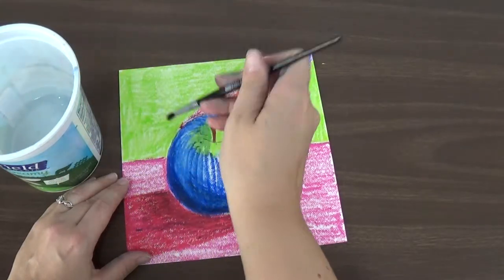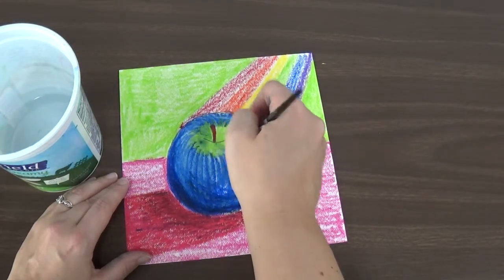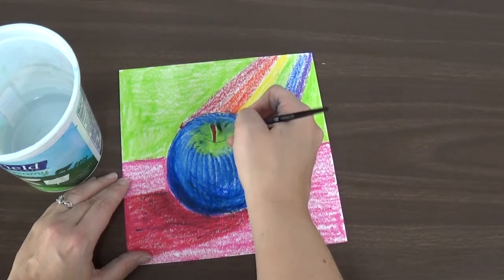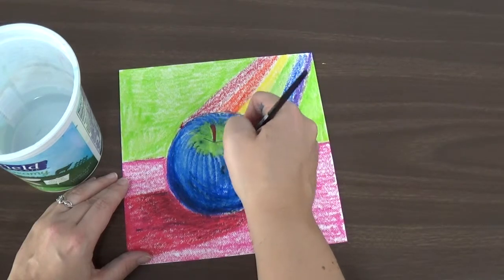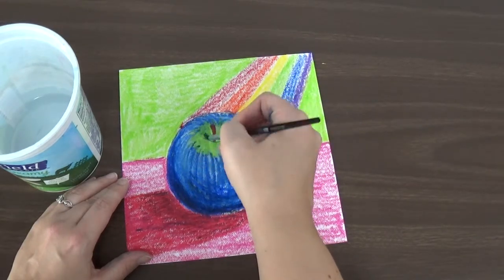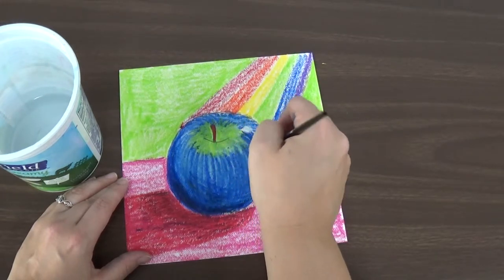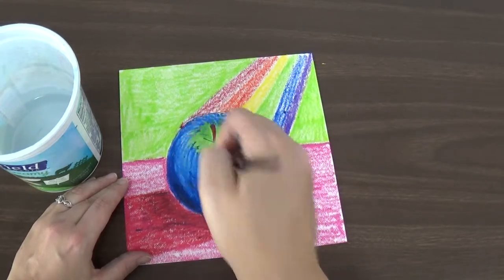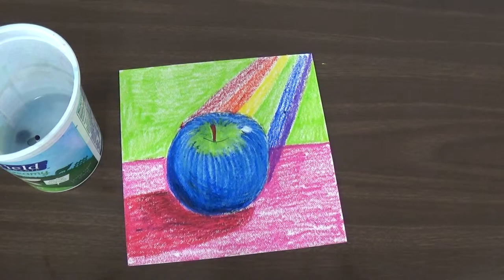Some of my blue is getting on my green because the paintbrush spreads the color around, so do your best to blend them the way you want. If you want the green to go into the blue, work from the green out. If you want the blue to go into the green, work from the blue in, and fill in all those white spots — except for that highlight — and you'll have your beautiful apple.